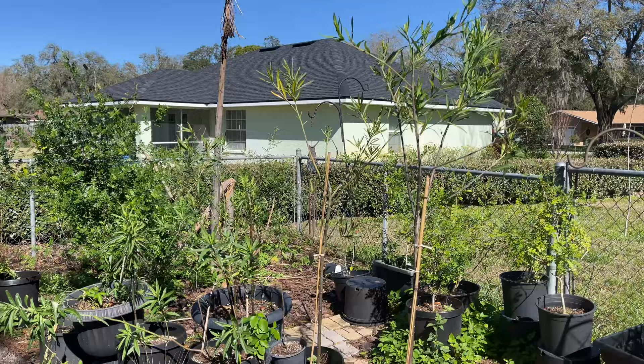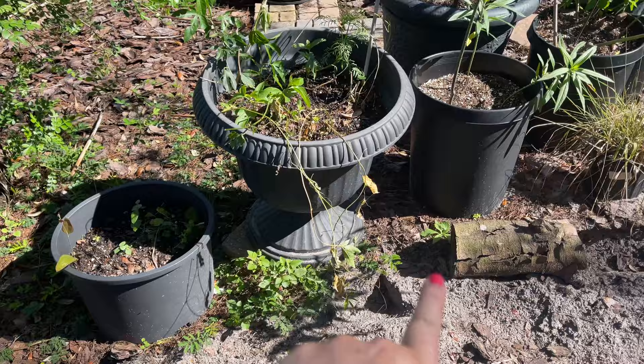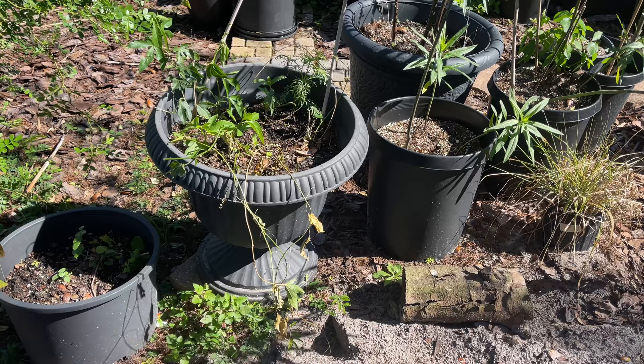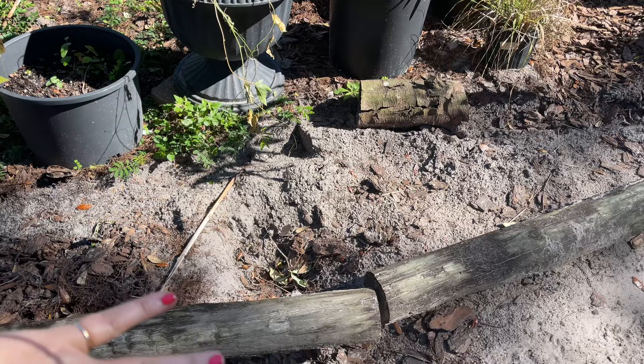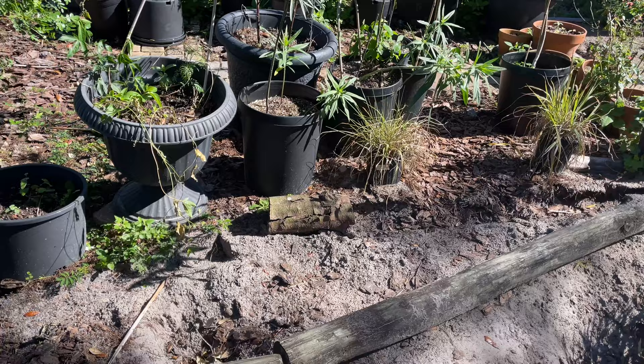I moved two fence borders a little bit and it made such a big difference in the look of one of my garden spaces. Over here in the corner where I have my wild lime and my balloon milkweed, I have these two fence posts. They used to angle in, and I just took them and angled them out — now they come out further, giving me more planting space. I love it!